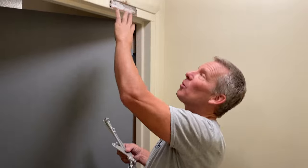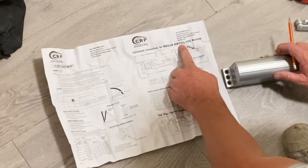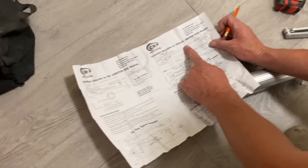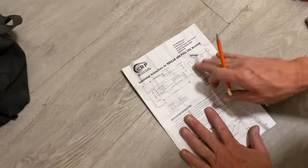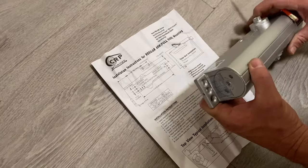All of these configurations are explained in the instructions, so open them up and look at what you have. Start with the regular arm mount; if you can't do that, move to the next scenario. The instructions show the regular arm mount, top jamb mount, and parallel arm mount. We're going to go with the regular arm mount.